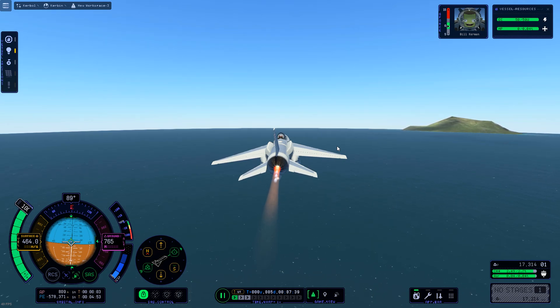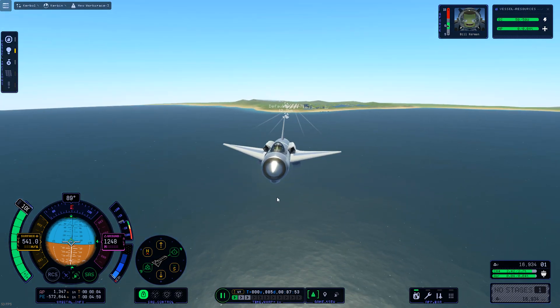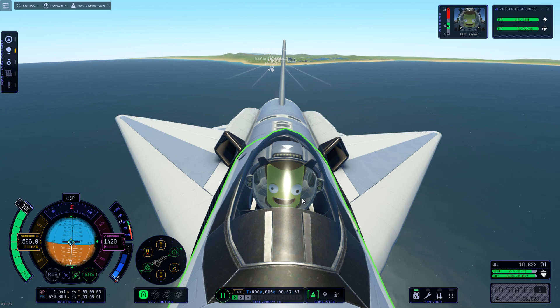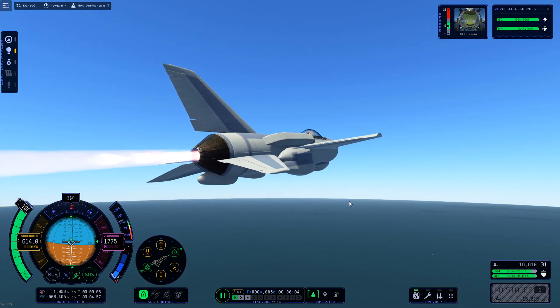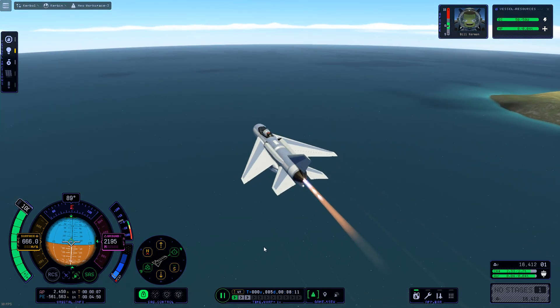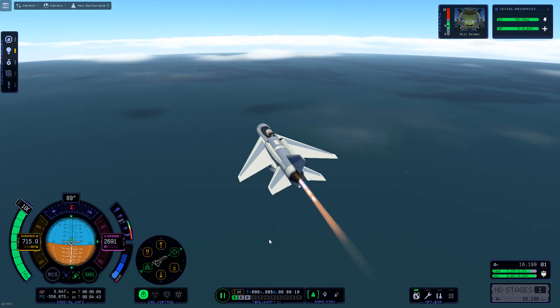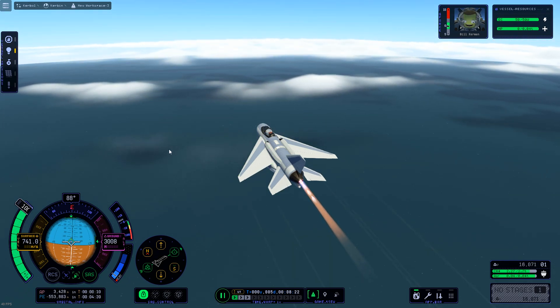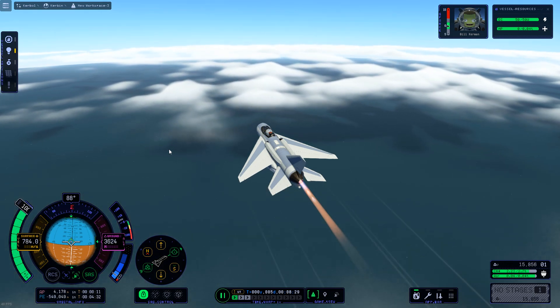I'm just letting it gain as much speed as possible to really see how fast this thing can go. At around 500 m/s — keep in mind at about 686 meters per second we'll be going Mach 2, which is coming fairly soon. And there we go, we're at Mach 2. Hypothetically Mach 3 would be at 1029 meters per second but we didn't quite get that high.